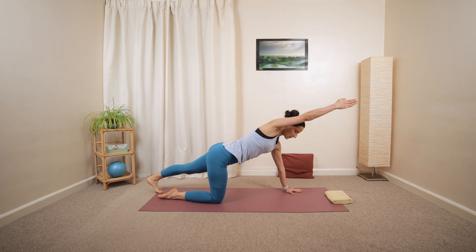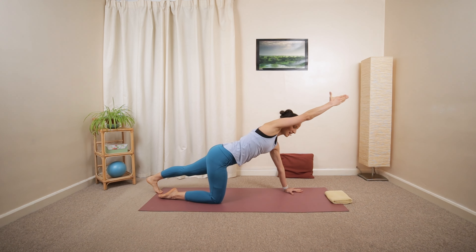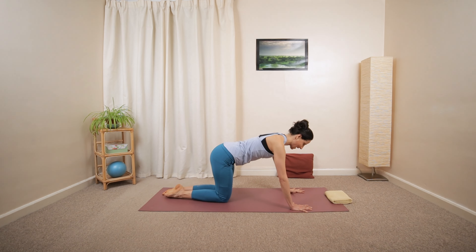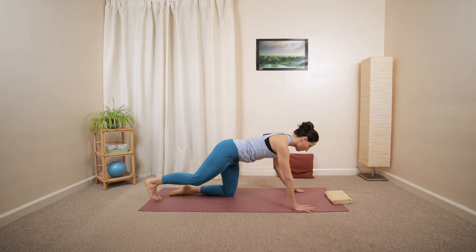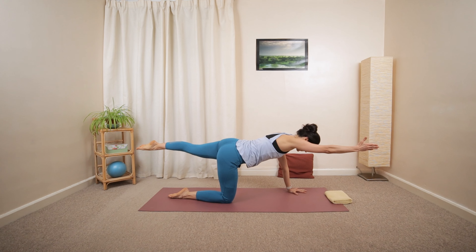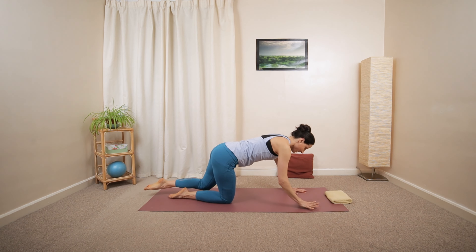Keep the toes tucked under for a bit of extra support. You can even float the arm in the vertical position, then lower horizontally and down. Reach forward and backwards, then into that rotation. Lower the arm towards the front and down. Let's try one more each side, either version — opening, then release. Last one, and challenge yourself — you can try to float the leg away from the ground and continue with that opening movement, rotate, and then release.